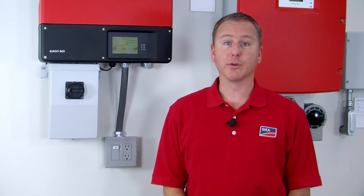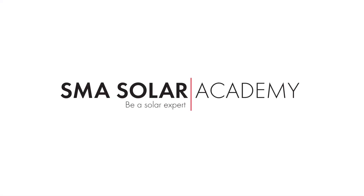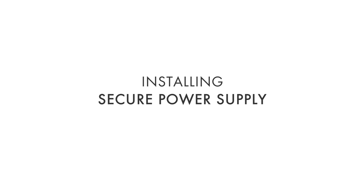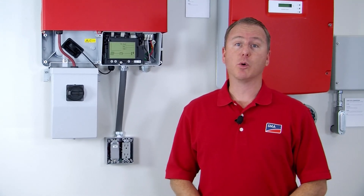Hello, my name is Greg Smith from the SMA Solar Academy and today I'm going to show you how to wire the secure power supply to the Sunnyboy TL-US series of inverters. The secure power supply is the easiest thing you will ever add to a Sunnyboy TL-US existing or new installation, as it offers a very unique upsell opportunity for energy security for the homeowner. No other inverter manufacturer can offer that.